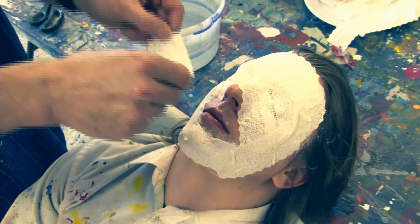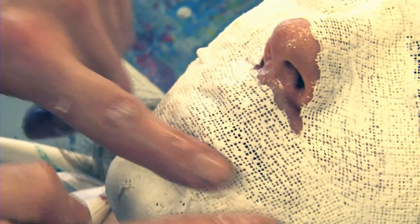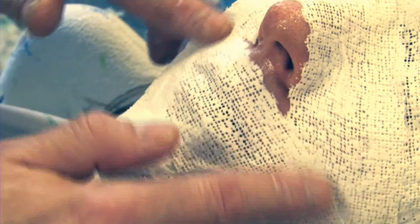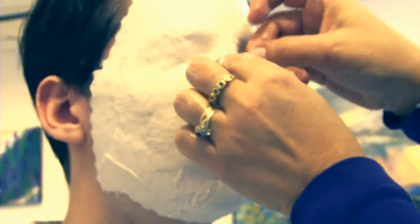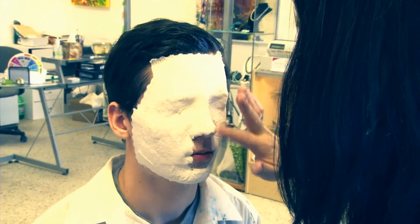Sometimes models can get a feeling of claustrophobia or feel closed down because of the weight of the plaster on their faces. The trickiest part is putting the plaster over the mouth and the nose. Sometimes this can cause an uncomfortable reaction in the model. It is very important that the model feels happy and relaxed and they can breathe normally. You can do it one section at a time — lift your chin up and breathe through your mouth at all times.